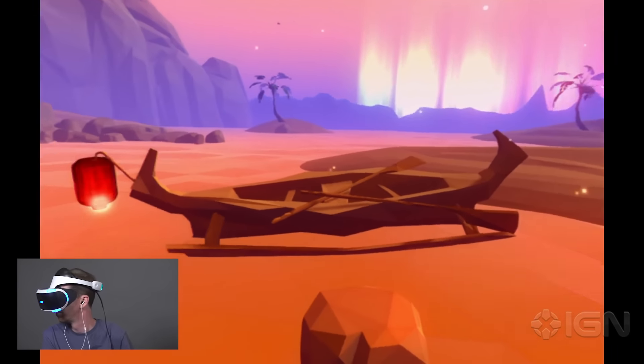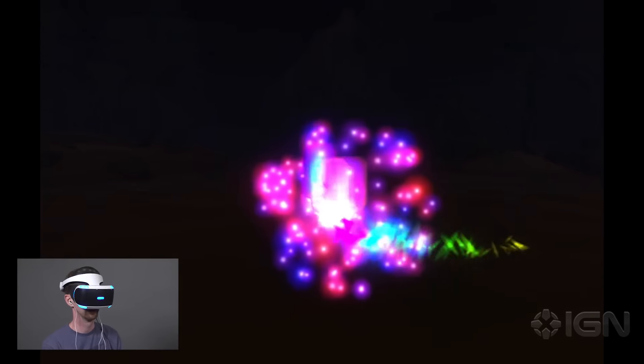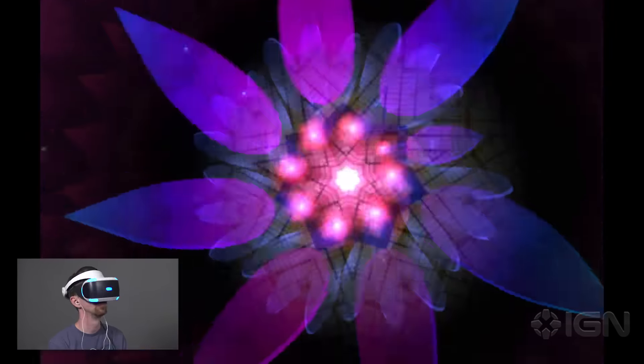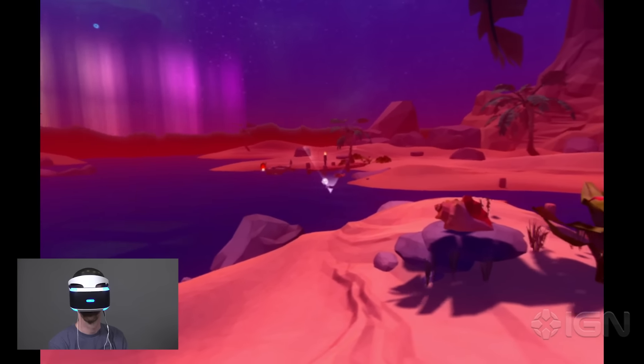All you can do is look around, using your head as a mouse pointer to target certain items that will come alive if you lock in on them for a couple seconds. None create much of any surrounding virtual reality effect, because if you turn your head around to look behind you, it just exits you back to the standard beach. It's supposed to be relaxing, I think, but I found it boring.